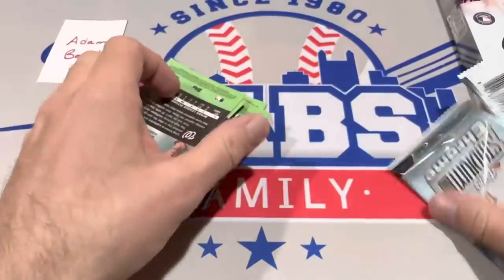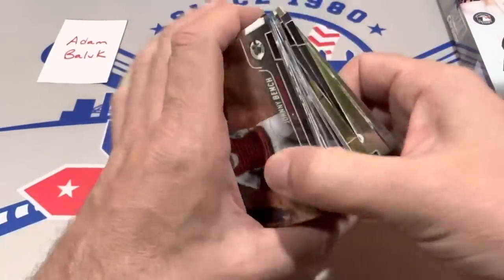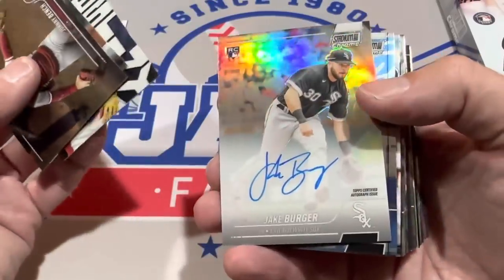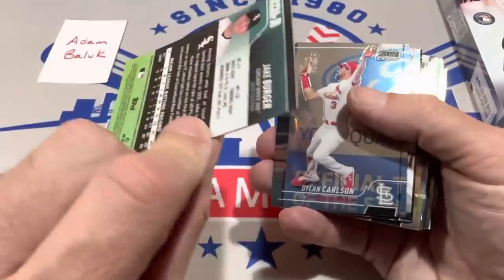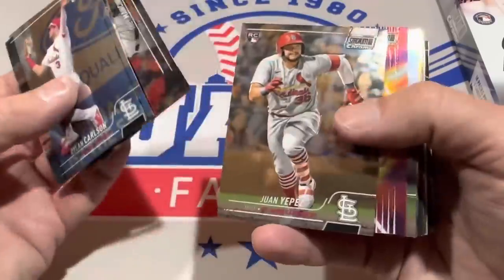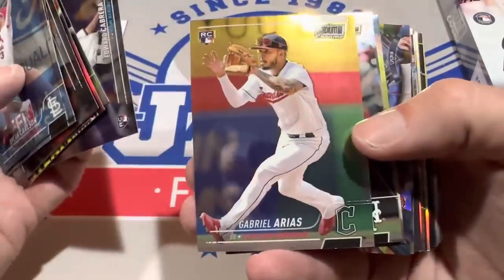All right Adam, let's finish off the box — the autograph is still out there somewhere. There are three numbered cards in this box. The average so far seems to be about three numbered cards per box. We have Jake Burger Rookie Auto as our next auto — it is not numbered. So auto number two is Jake Burger. We had Juan Yepez and now Burger, and we'll see who the last one is in that third and final preview box.